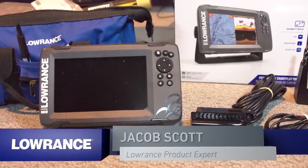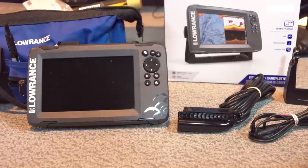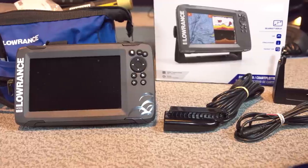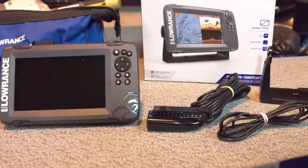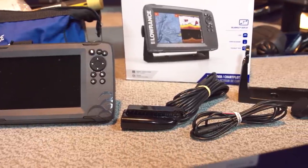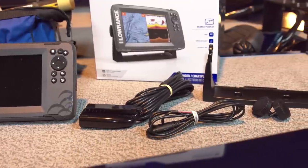Now that we have the driver's console of this boat done, we're going to move to the bow of the boat where all the work takes place — and by work I mean fishing. We've unboxed the Hook 2 7. Everything that's in the box is right here: we've got the unit, the split shot transducer, the power cable, and the gimbal bracket and knobs.